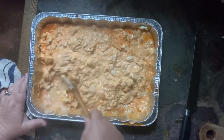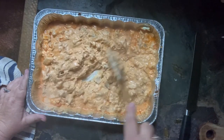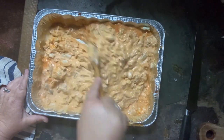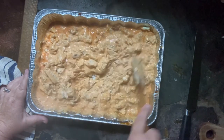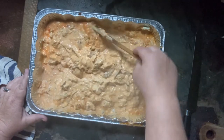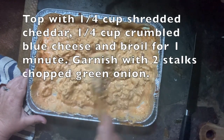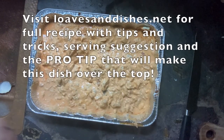Visit me over on Loaves and Dishes. I have a ton of serving suggestions and a great pro tip that will just have everybody eating out of your hand, plus lots of tips and tricks. Visit me at loavesanddishes.net for the full recipe at the bottom of the page. You might want to make a double batch of this dip because it's going to get gone in an instant. Enjoy your game day!